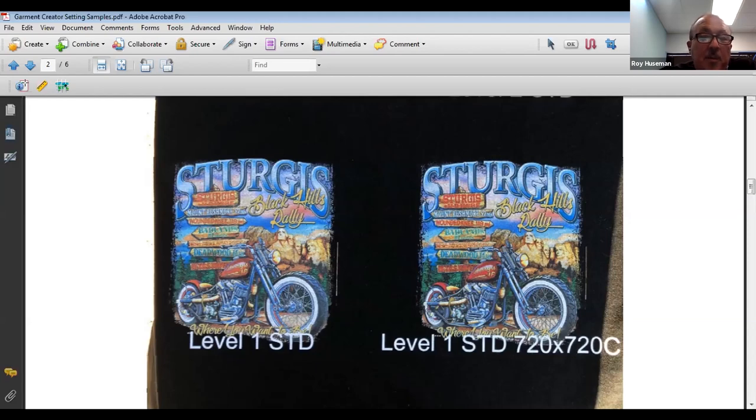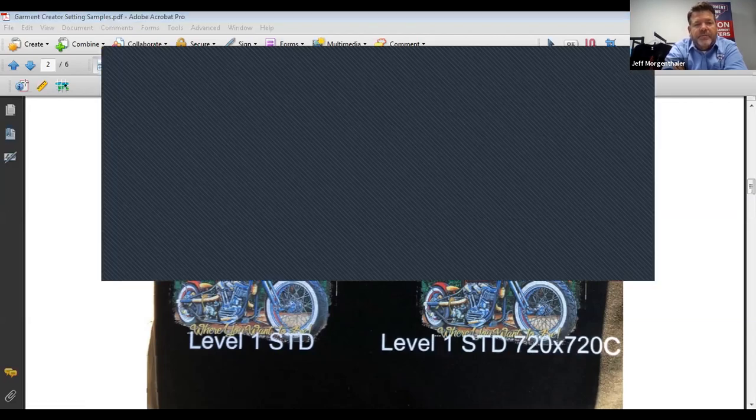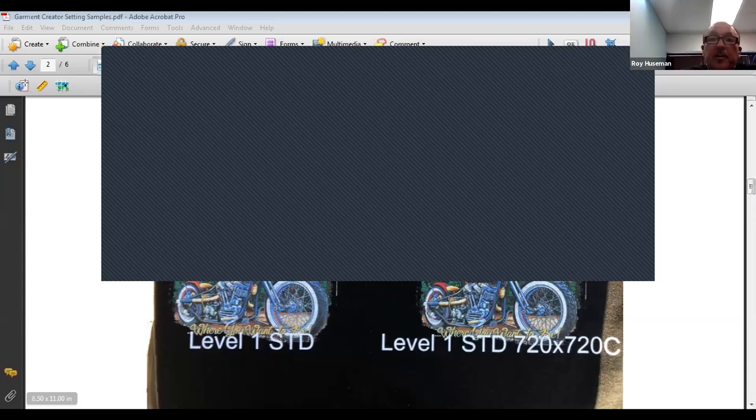A lot of people are pushing above level 3 because they can't get good coverage on the shirt to begin with. What will actually help rather than increasing ink is doing a double pre-treat — not all substrates work the same. That goes back to the formula, and we'll talk more about pre-treating on Thursday.